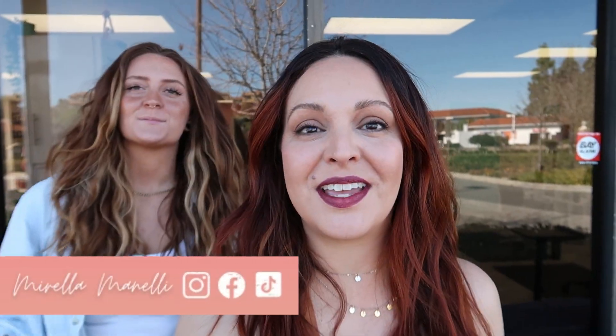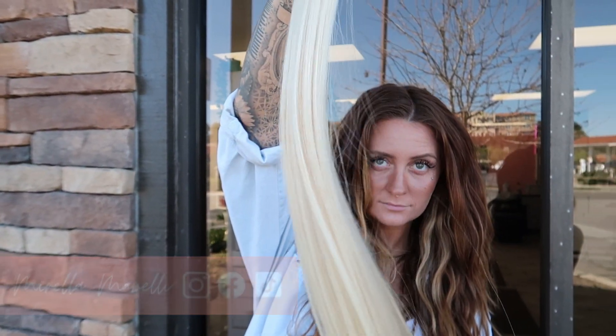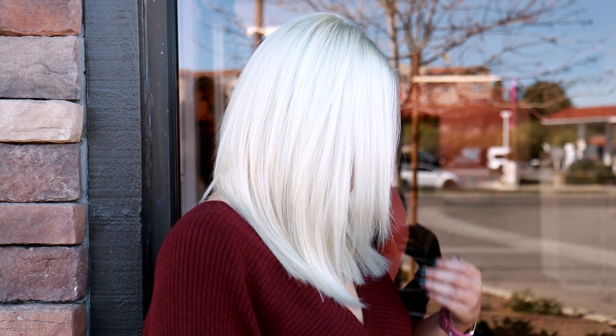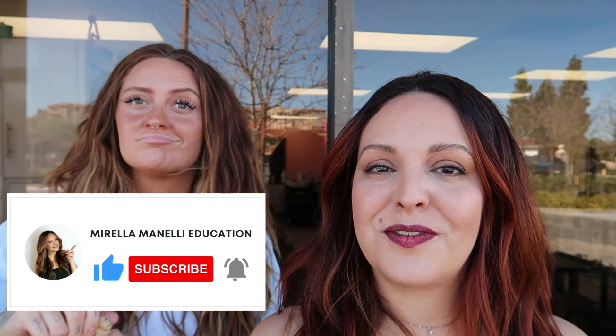Welcome back to part two of this epic transformation. Lisa and I are going to be installing this amazing head of hair from Donna Bella. We're going to show you exactly how we're going to do this install. It's actually an anomaly — we were shocked the hair worked the way it did. We had lots of odds against us: lots of banding, lots of breakage. But her hair is in better condition now than when she came in. It took us eight hours on day one, and this is going to take another couple hours. Make sure to hit that subscribe button and turn on all notifications so you don't miss a tutorial. Let's get started.